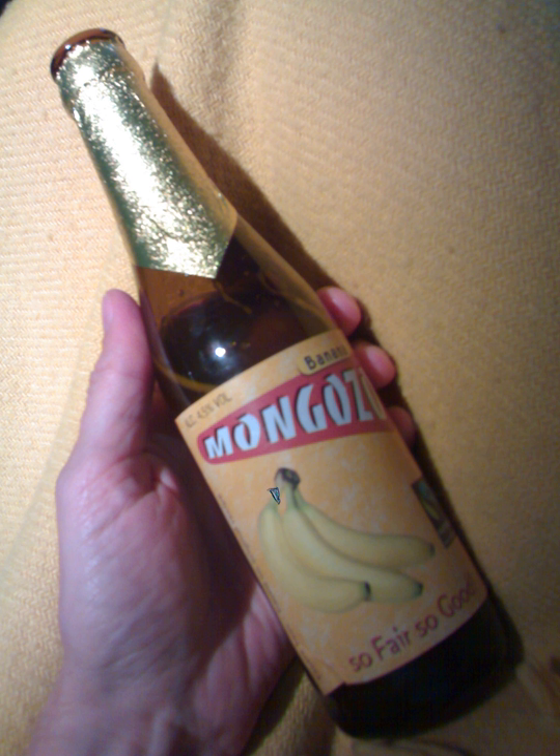Banana beer is an alcoholic beverage made from fermentation of mashed bananas. Sorghum, millet, or maize flour are added as a source of wild yeast.